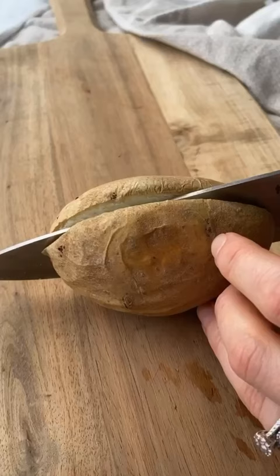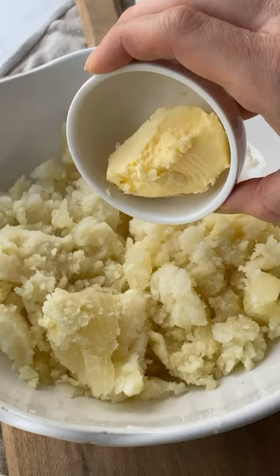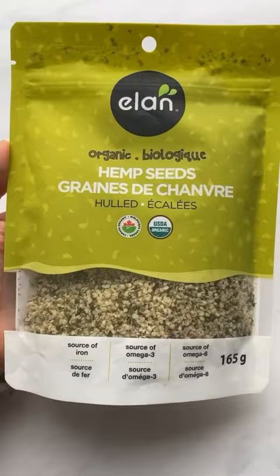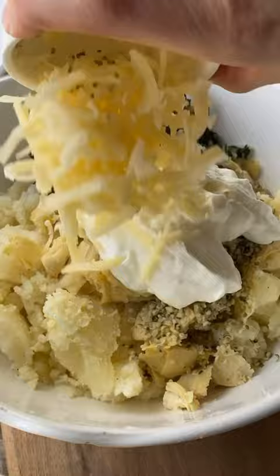Scoop out the inside of baked potatoes and add butter, artichoke, sautéed spinach, red onion, and garlic, and then add in some hemp seeds, creamy Greek yogurt, and mozzarella. Mix it well to combine and then stuff the potatoes with the filling and place back into the oven.